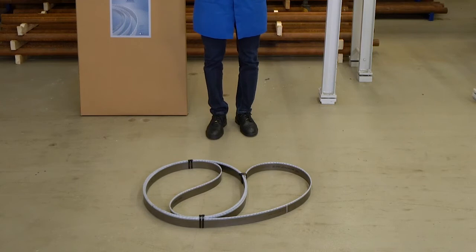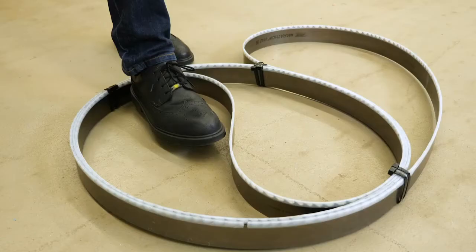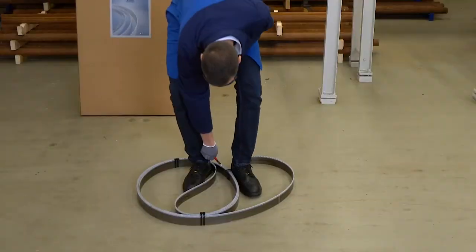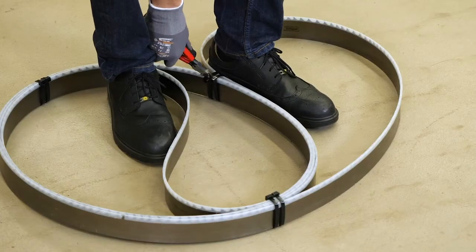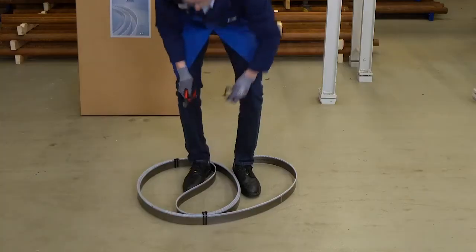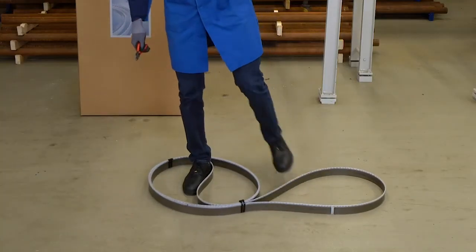Place both feet against the outer loops and press them towards each other. By doing so, we reduce the tension at the binding and then cut it open by means of a side cutter. Let the bandsaw blade slide across the floor slowly.